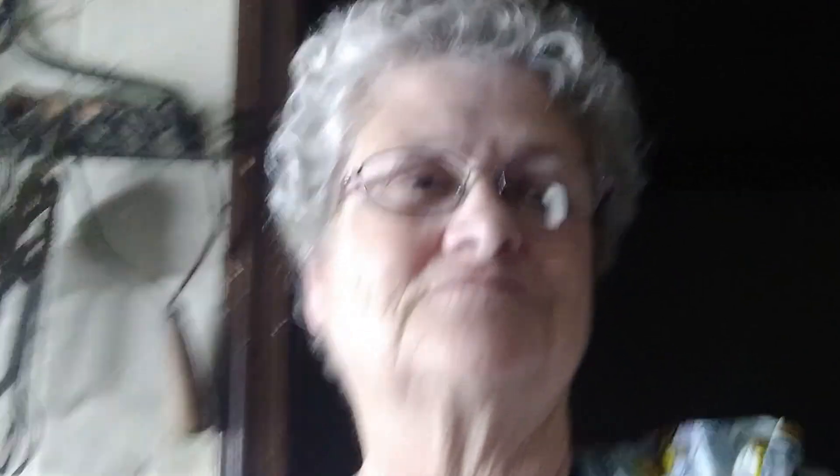I forgot to introduce myself — my name is Lou Ann, and welcome to my kitchen. I know the corn muffin recipe is not really breakfast, but we're going to have it with goulash, but I thought I'd include it in this video.